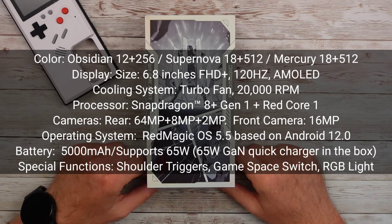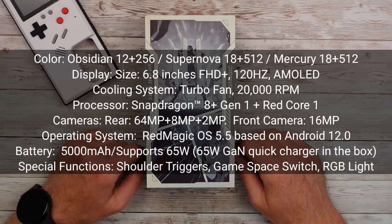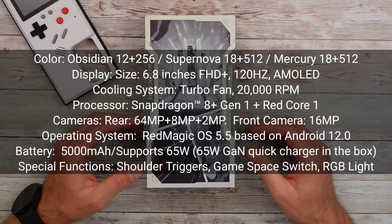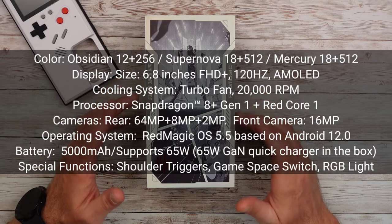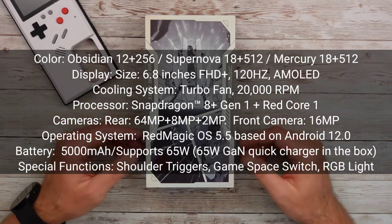It's got a 6.8-inch screen with a 120 Hz refresh rate and a 960 Hz multi-touch sampling rate, so this thing is pretty accurate when you touch the screen. It's a 1080p-plus resolution — HD but a little bit higher. It's a 20-by-9 aspect ratio AMOLED screen covered with Gorilla Glass 5, so it's not the latest, but it's still pretty good.